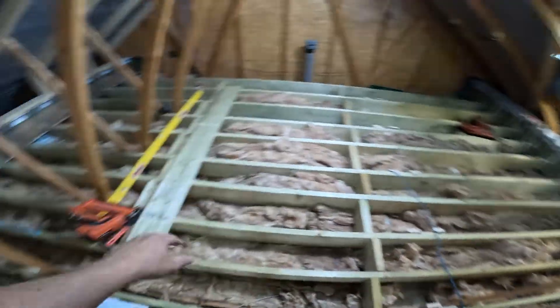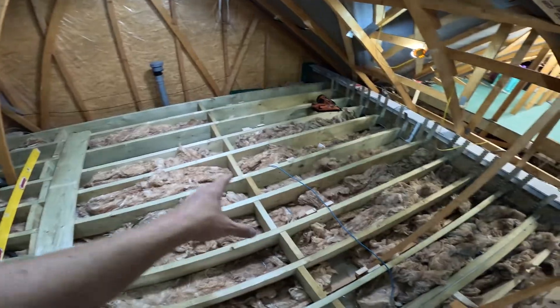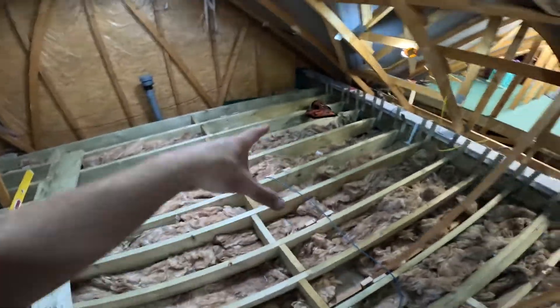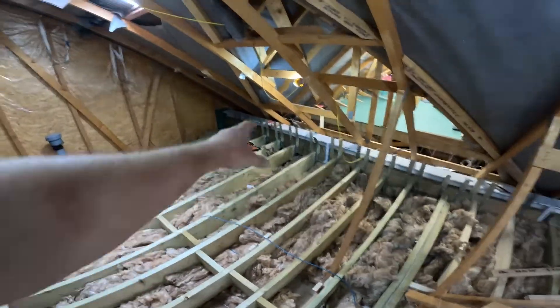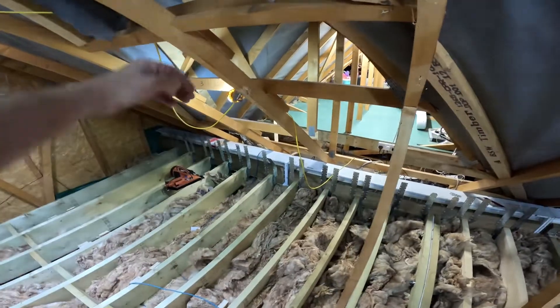These joists are spanning just shy of five meters at 300 centers. We've solid nogged both sides, so the longest span is about 1.8 to 1.9 meters of nogging — it just gets everything nice and solid. We haven't put the timber along the top yet.